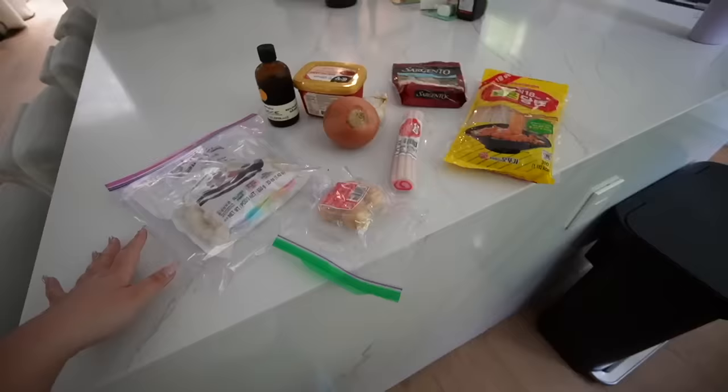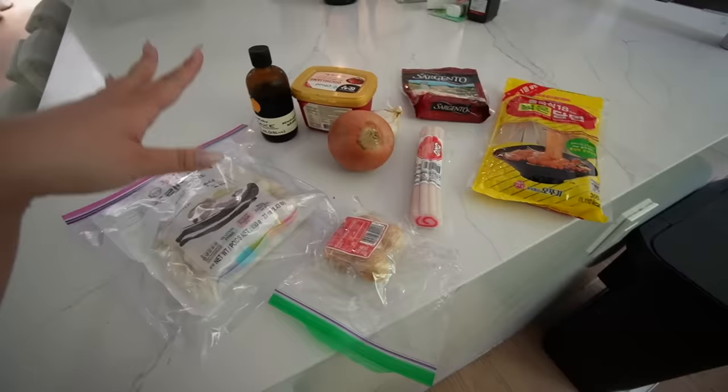Hi guys, good morning. I'm gonna make some lunch because I'm so hungry. So let's make some lunch, shall we? We are making some delicious dakboki today for lunch.